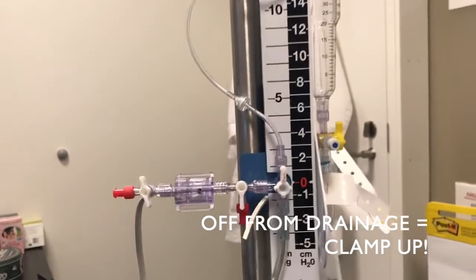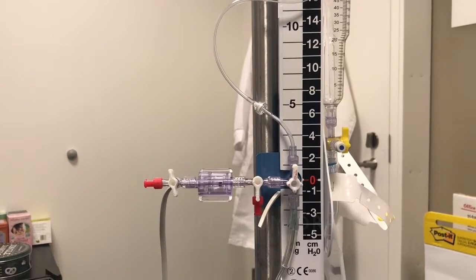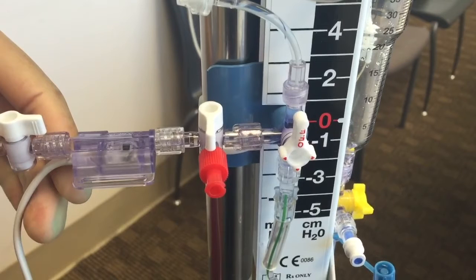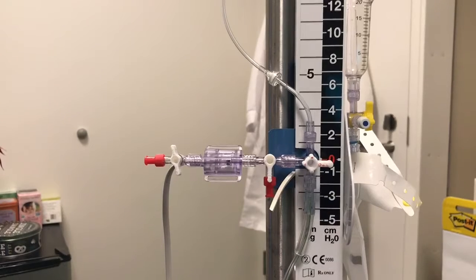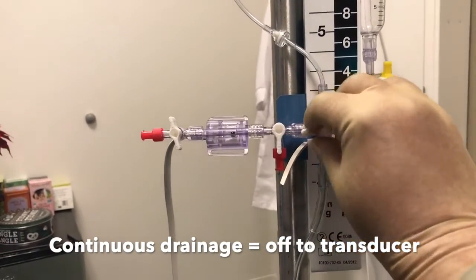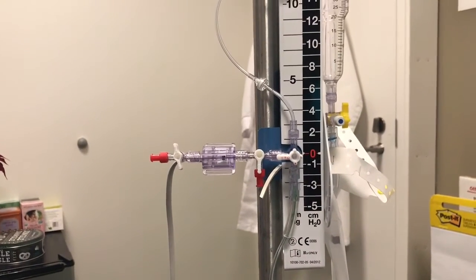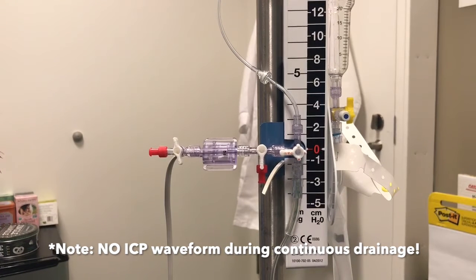To clamp the patient off from drainage, the stopcock is turned off to the EVD drip chamber. To help you remember: clamp up. When your patient is clamped off to drainage and open to the transducer, you will obtain an ICP waveform as shown. Please allow ICP to stabilize for 30 seconds to a minute for ICP accuracy. To resume drainage, position the stopcock so it is turned left towards the transducer. Note that you will not have an ICP waveform during continuous drainage.